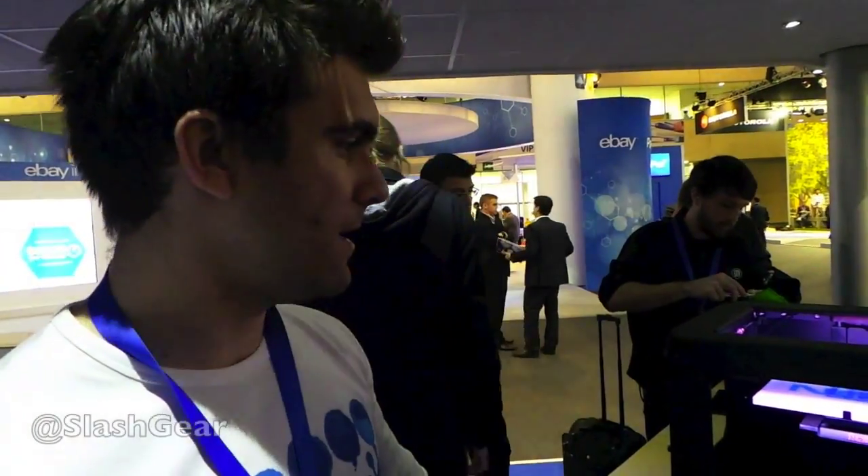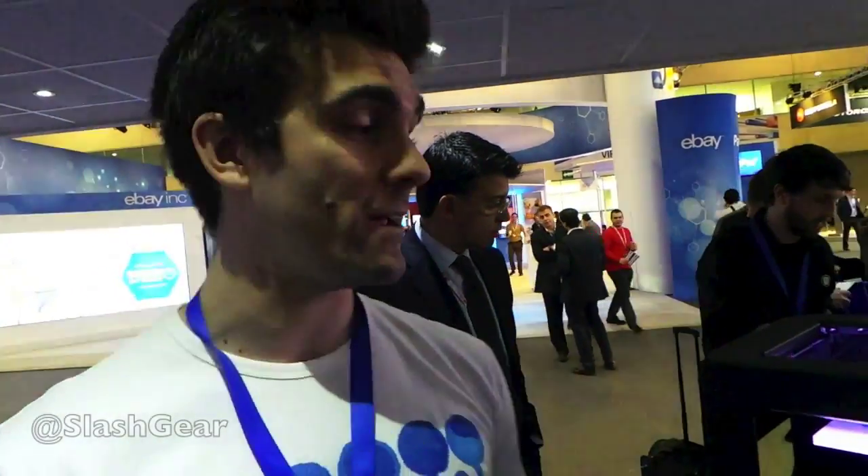Hi, I'm John from Nokia. What we're doing here today with our friends from MakerBot is we're showing off the ability to 3D print your own covers for the Nokia Lumia 820 and the recently announced 520.